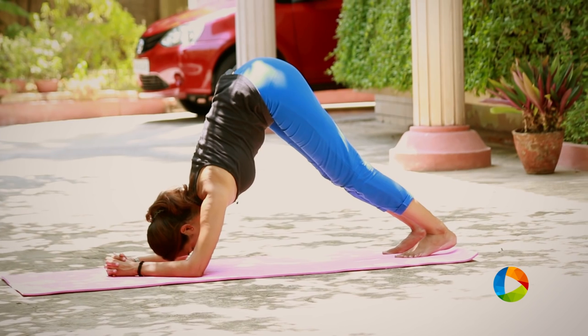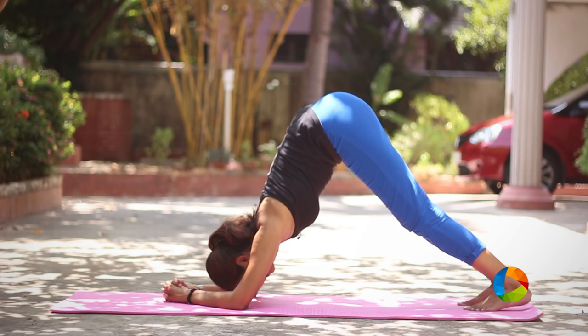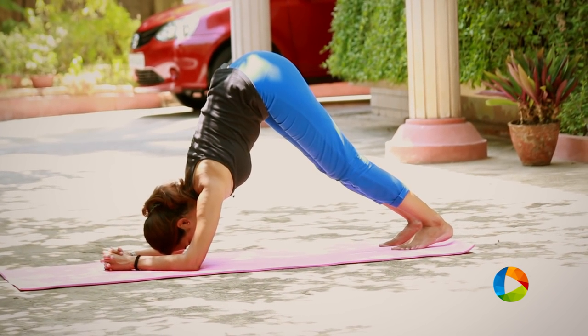Dolphin pose is great to tone down your arm muscles and also great if you have tight shoulders, and it opens your heart really nicely. Do this posture repetitively to gain the benefits.